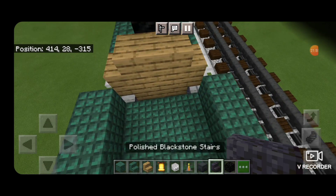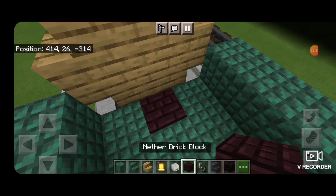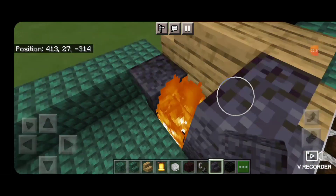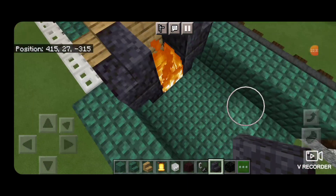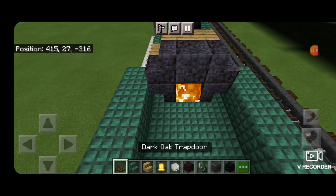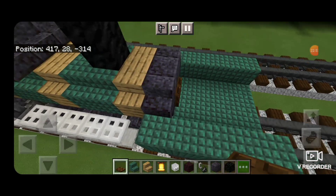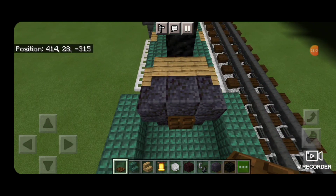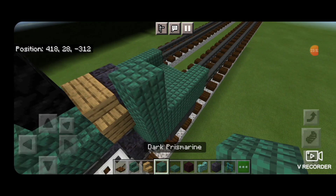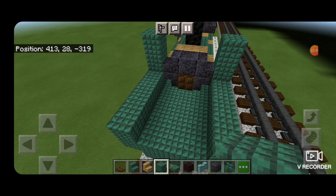Then we'll start working on the inside of this cab. We're going to knock out this front middle block, put another brick in there, and light it on fire. Then an upside-down polished blackstone stair on either side, right-side-up above that. Then we'll put a polished blackstone block over the top of this at the back of the firebox here. Then we can take a trap door and close it so the firebox has a door.